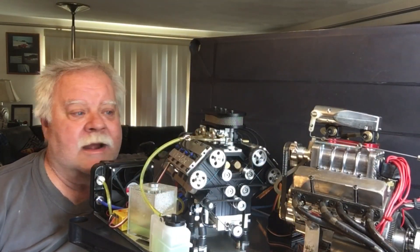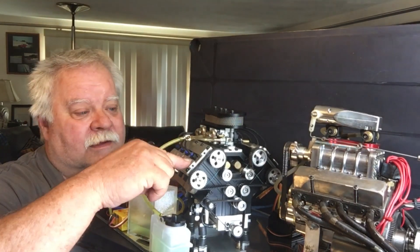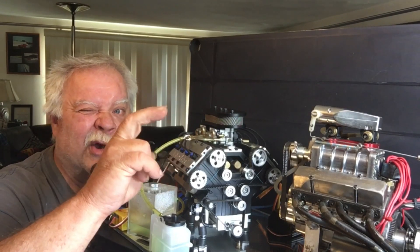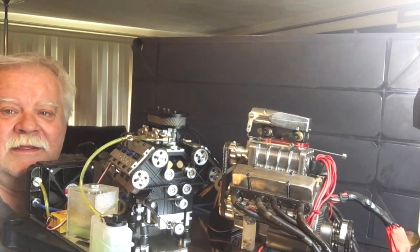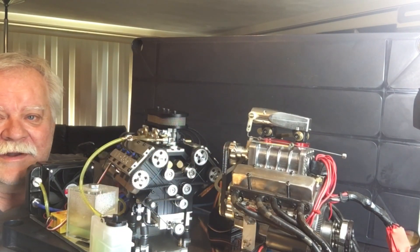Hey guys, what's up? All right, it's Double Deuce back with a size comparison — the Enginemore V8 G52 version Nismo engine and the Aussie V8. So we're gonna do a comparison. You look at them and you see what they are: small block, big block. You see what I'm saying?